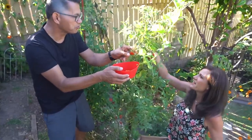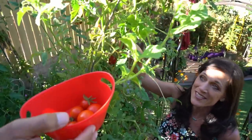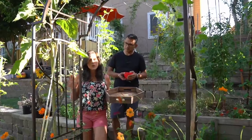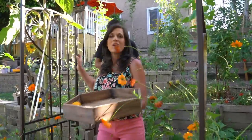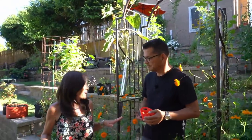Oh my gosh, there's a bunch over there, a bunch over here. It's so much fun to harvest what we're going to eat tonight from the garden grocery store. Next we've got some peppers over here. We're going to make a mix of sweet and hot salsa because I like it hot and camera guy likes it mild.